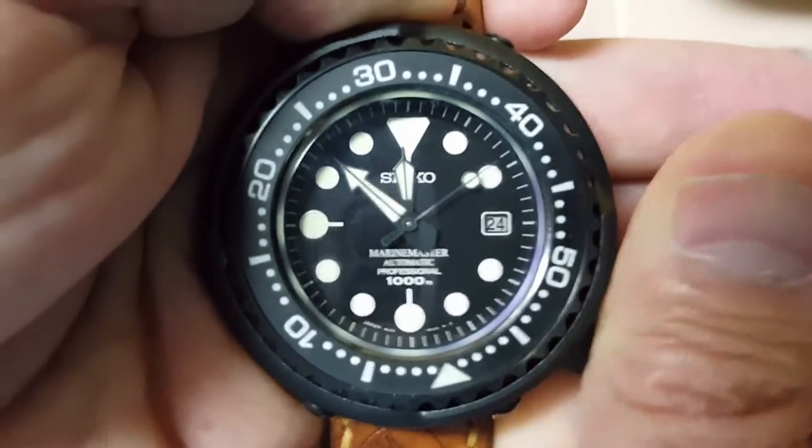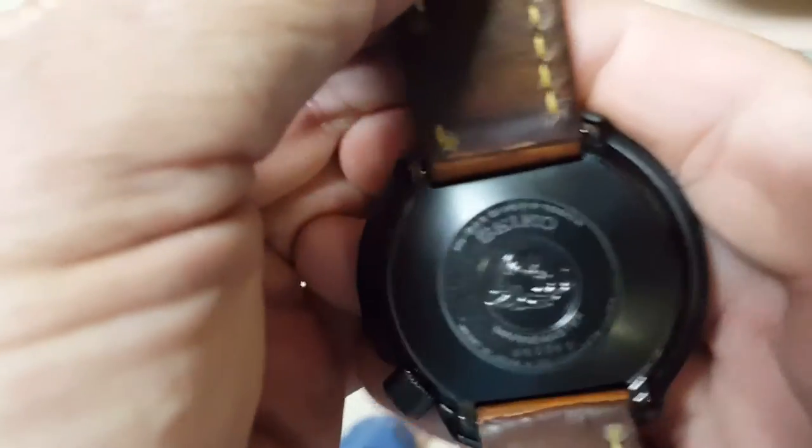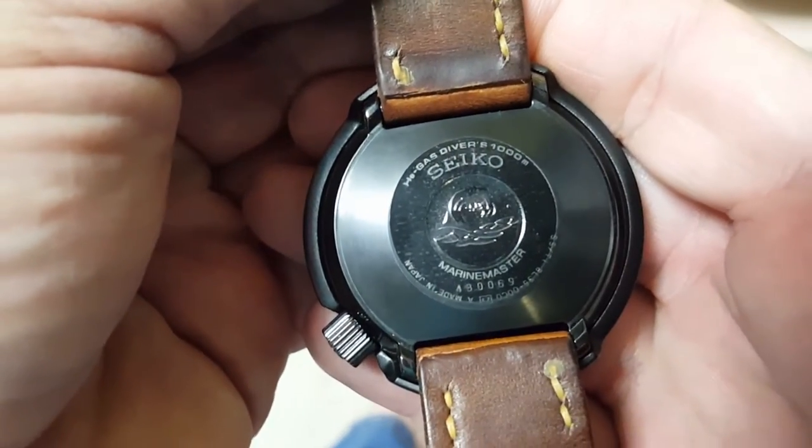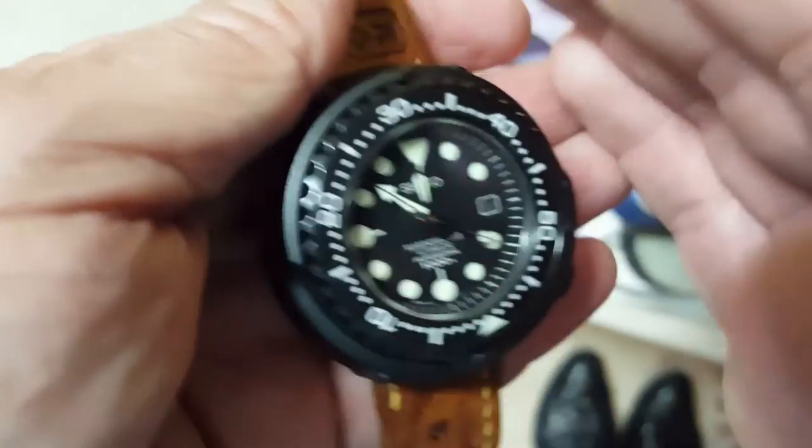You just screw the crown in and lock it down. It has a one-piece case — this is what makes it a tuna. It's a thick watch that has a lot of presence on the wrist.